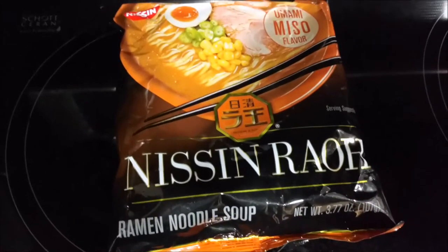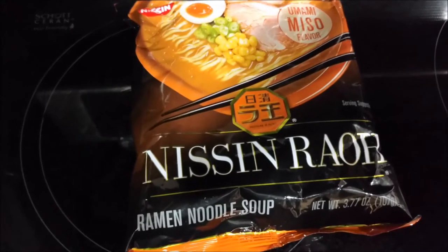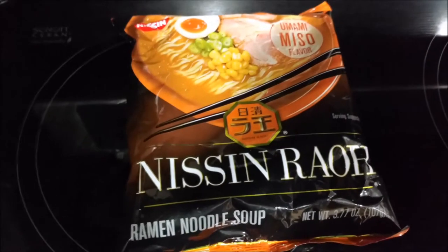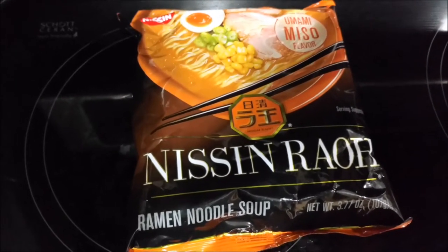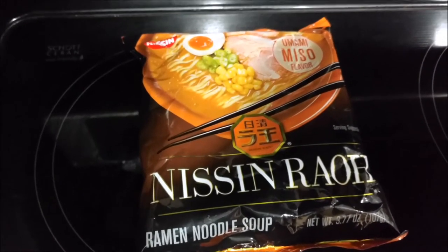Good evening YouTubers, Rob AZ here. How are you guys doing today? It's about 9:30 at night and I decided you know what, I'm gonna make a ramen noodle delight video. So today we will be making this ramen.